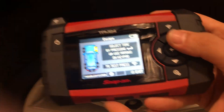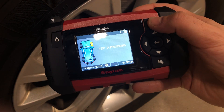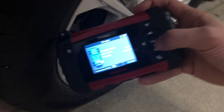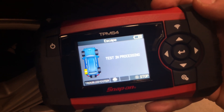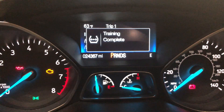We're going to move on to the right front sensor, then the right rear sensor, and then the left rear sensor. And there you go — the relearn procedure has been completed, as we can see here on our dash. It says training complete.